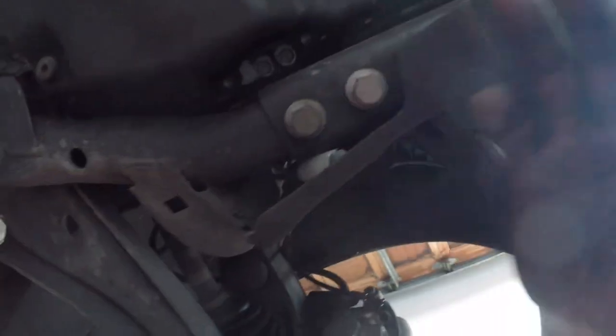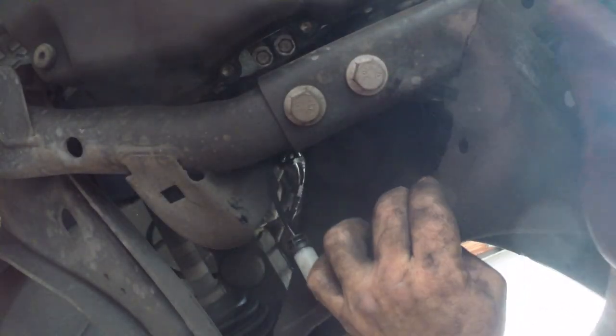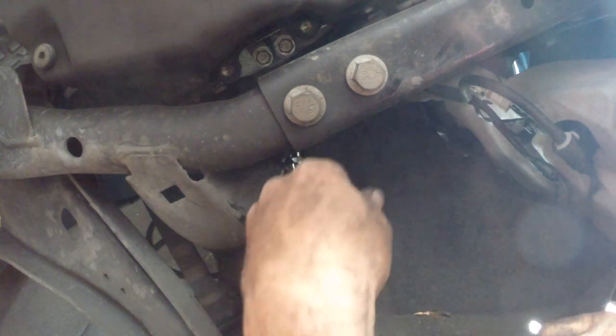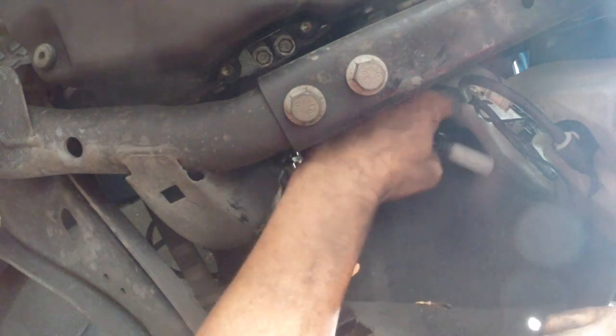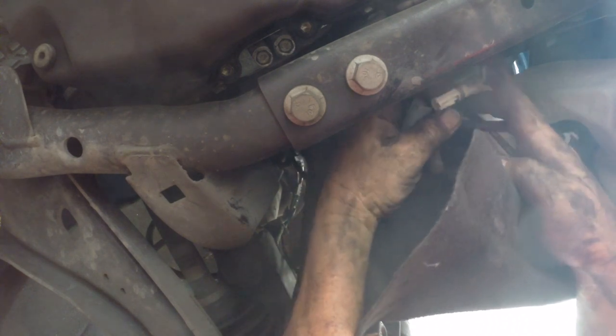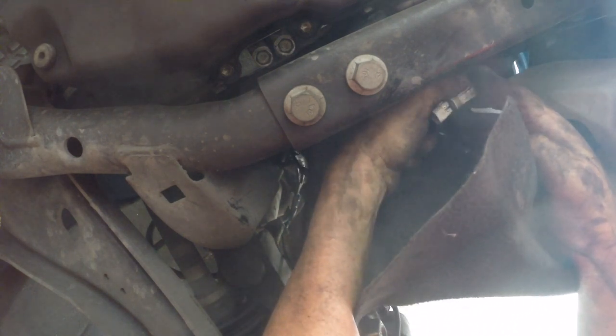I found it easier to reconnect the ABS sensor by going from underneath the car. As long as you can get the fender liner out of the way, you get this white connector — it just pushes in. You just have to face it the right way and then it clicks into a clip.